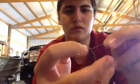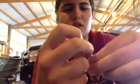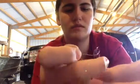Bring it back through, so you're going to have this right here. You're going to put that loop through the hook, like that.